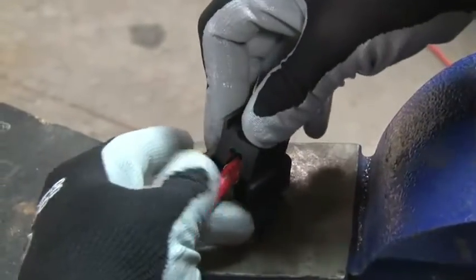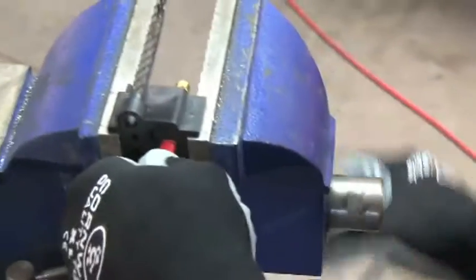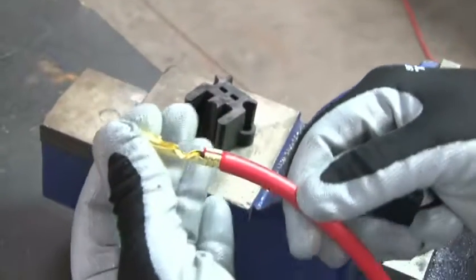Position the plug wire until the wire insulation protrudes past the crimp tabs about the width of a nickel. Assemble the crimper over the terminal end and position the tool in a vise with the end of the crimper flush against the jaws of the vise. Tighten the vise, which causes the crimper tool to crimp the terminal over the wire, creating a secure terminal end.